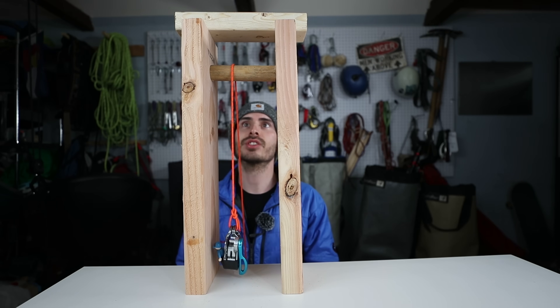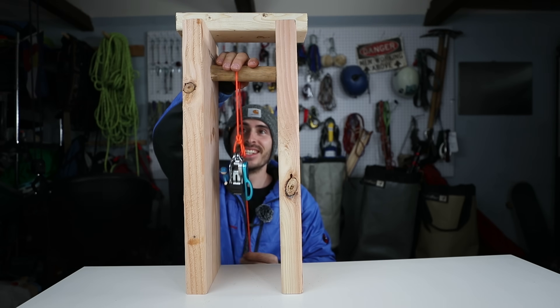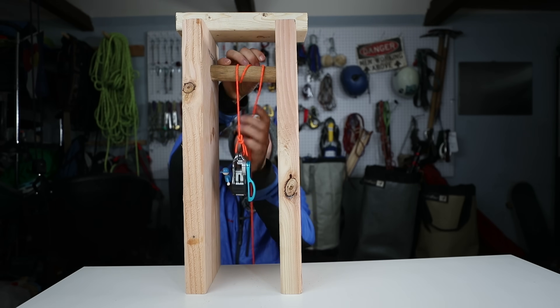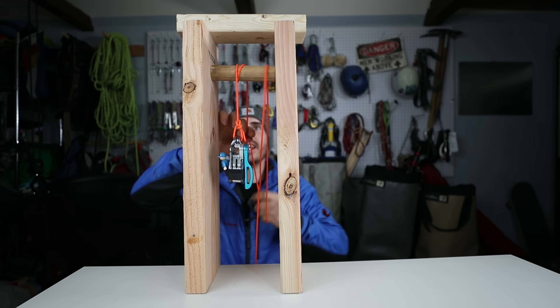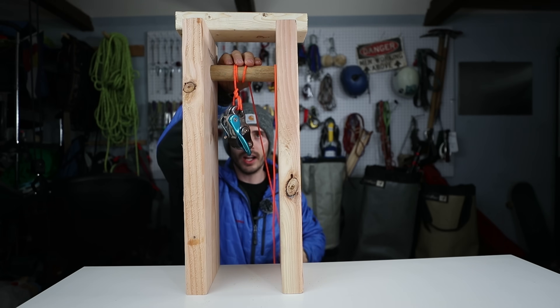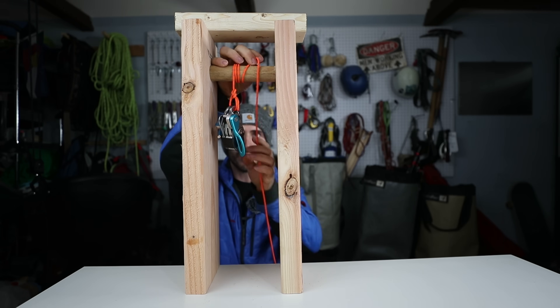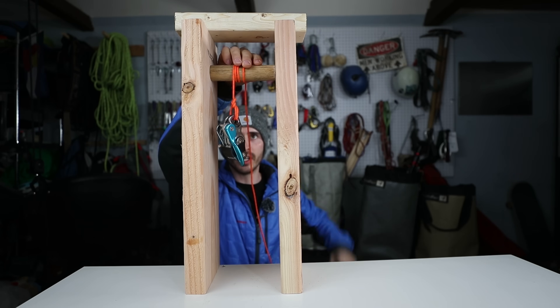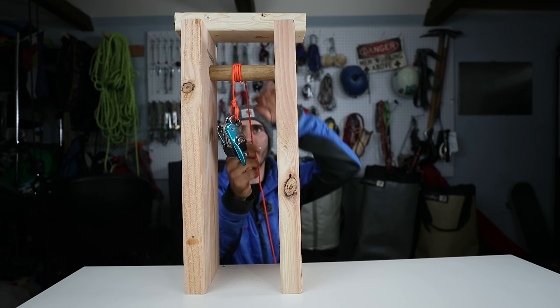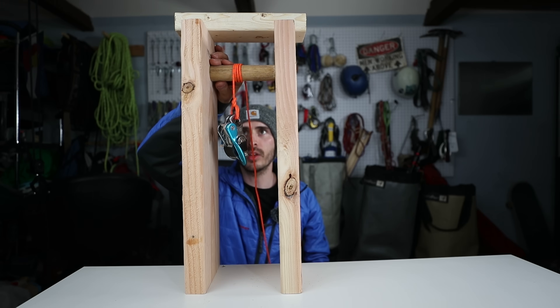So I started messing around with it. If you add loops around a dowel or something — add loops around anything — what you're doing is adding friction. Every time there's a loop that goes around this dowel, you're adding friction.